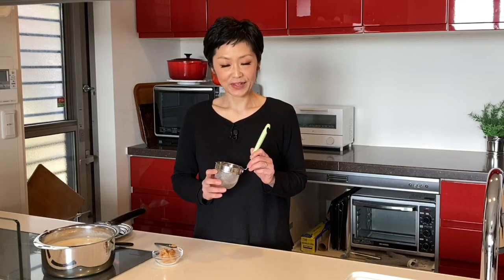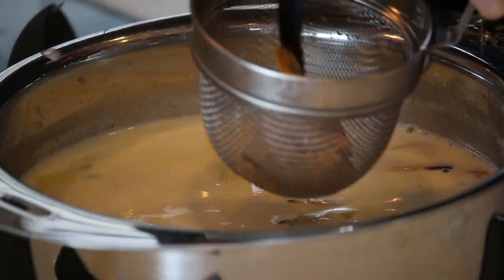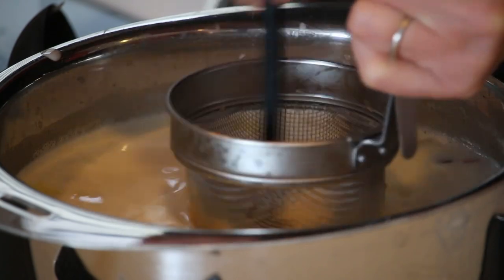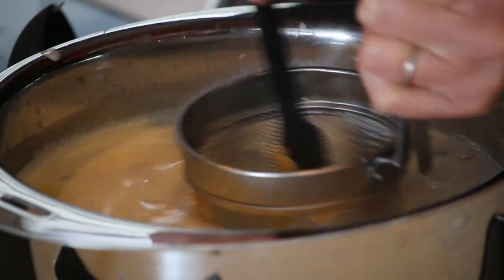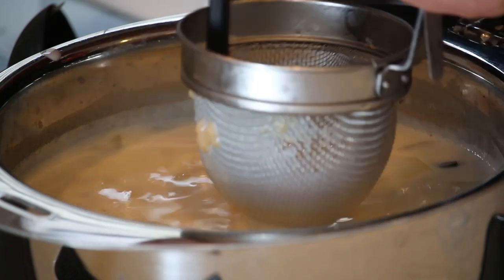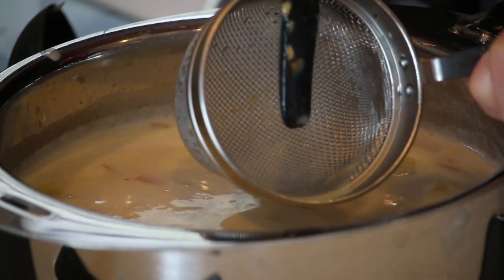It's time to add the miso paste. I'm using a miso strainer to dissolve the miso. If you don't have this kind of miso strainer, you can use a small tea strainer, small spider, or a ladle with holes. Put the miso in the strainer, dunk it and push it out until all dissolved. By using this kind of strainer, you don't have to worry about having chunks of miso in your soup bowl. Let's kill the heat and it's done!